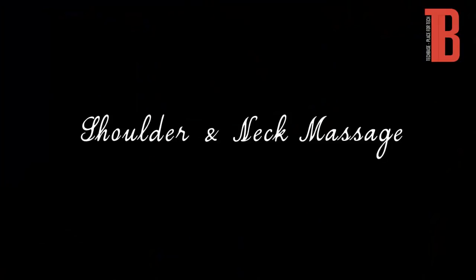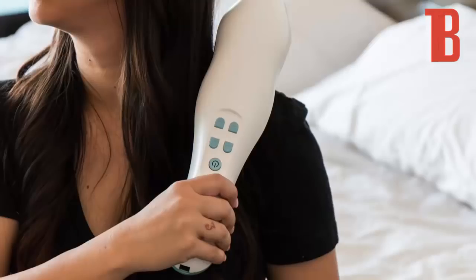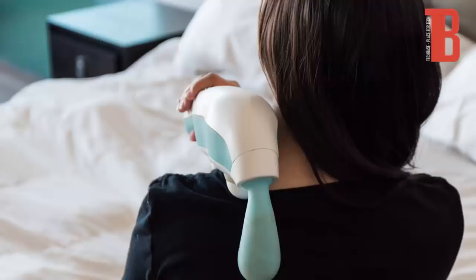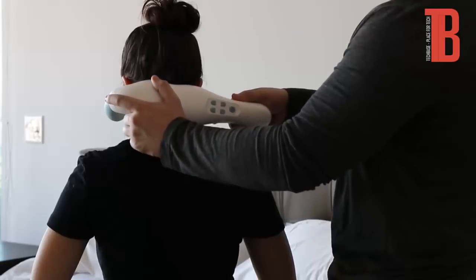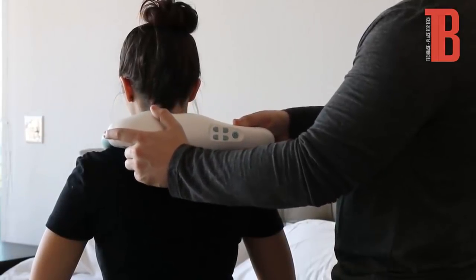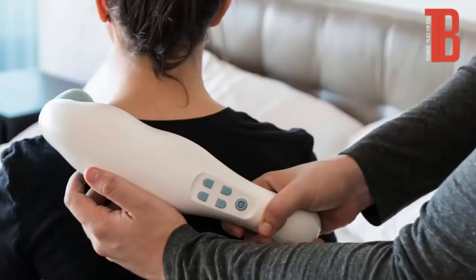For shoulders, start the percussive setting on low then increase to satisfaction. Use the dual head on either side of your shoulder or neck to work out knots. To reach different portions of the back, switch the hand you are holding the Hi in. Be careful around your collarbone and other sensitive areas. Having a partner to massage you will allow you to reach different angles on your shoulders and back. Make sure to communicate with your partner what pressure level is comfortable as well as what feels good and what doesn't.